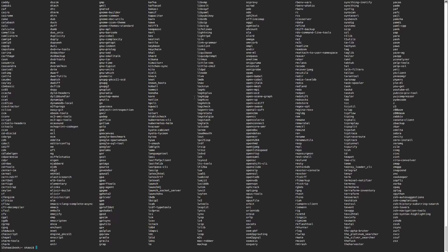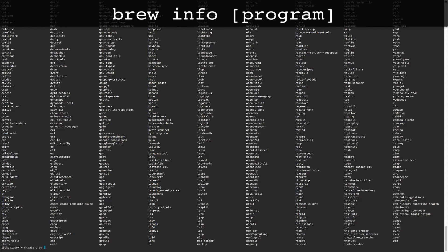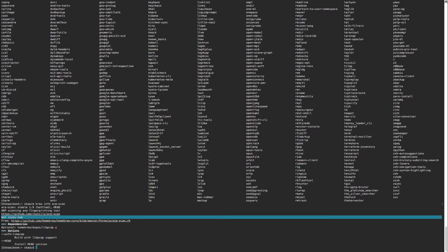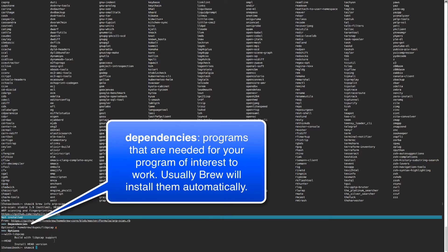You can also do 'brew info' on a specific package. For example, 'brew info arp-scan' tells you the version, a description of the tool, a link to its GitHub page, whether it's currently installed, and its dependencies.